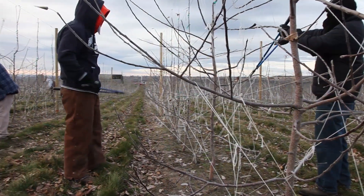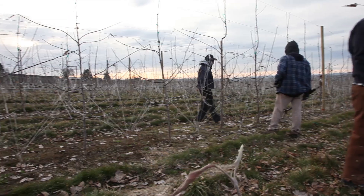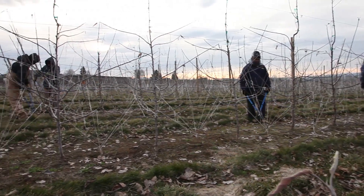The other thing is that it makes things much more efficient. Trees are close together and much shorter. They're safer to work with — we need much less ladder work. And for our workers too, it's a better place to work.